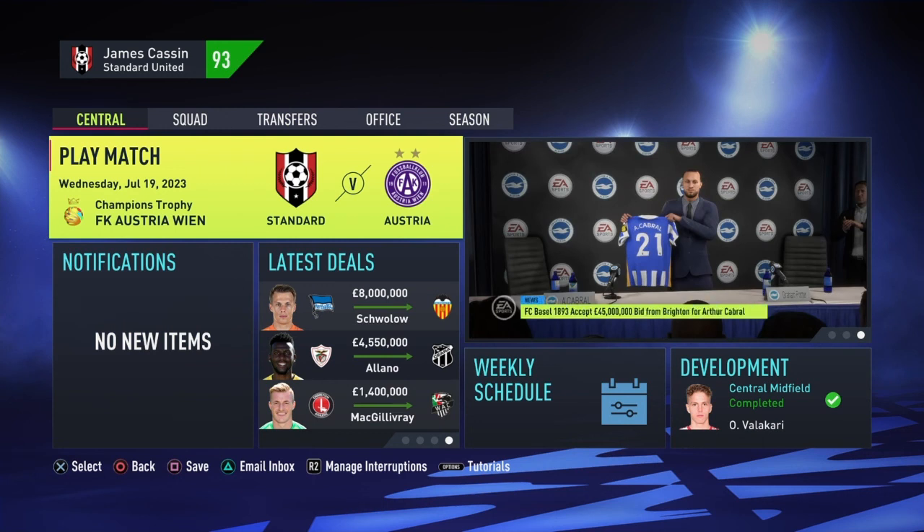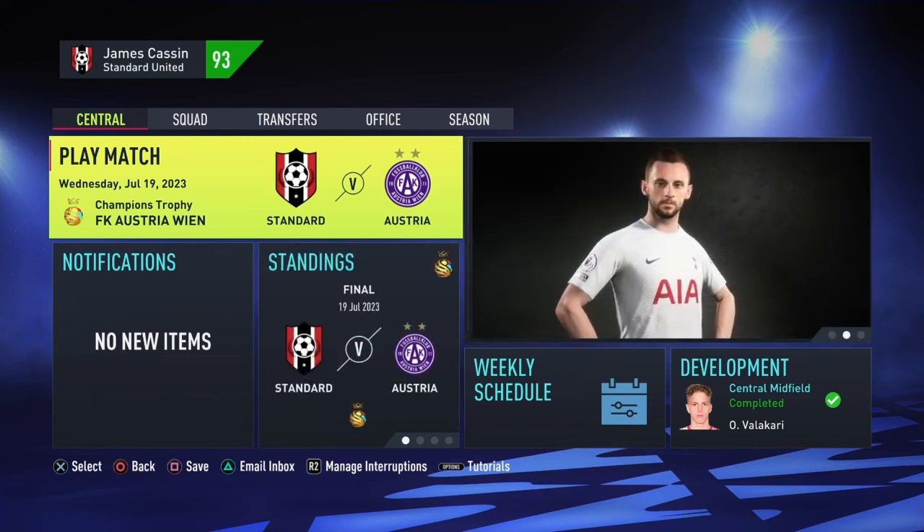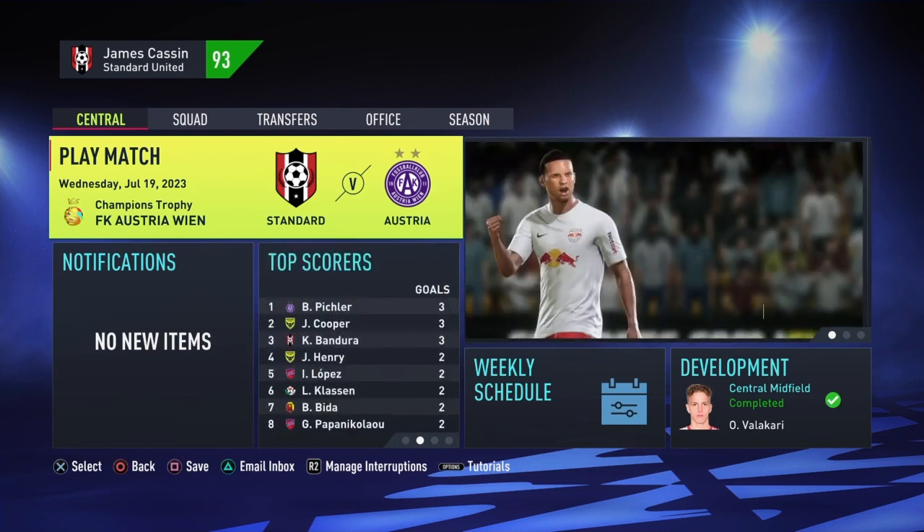He's probably no better than the whole team, but yeah. Don't forget to hit that notification bell and subscribe to the channel if you have not already. I'm James Cassin, thanks for listening, and I shall see you in episode number 2 of Series 3 of Standard United. That's going to be the end of this video guys. Remember to hit a thumbs up, comment down below, and subscribe to the channel. Stay safe and stay standard.